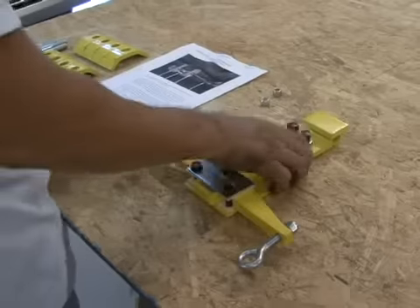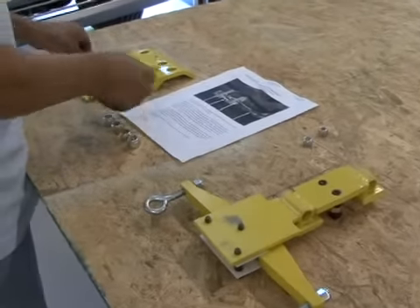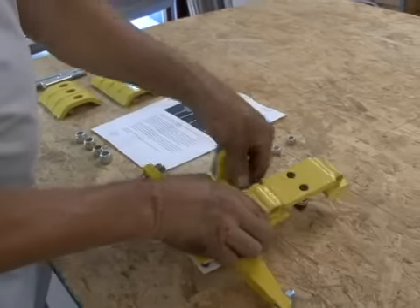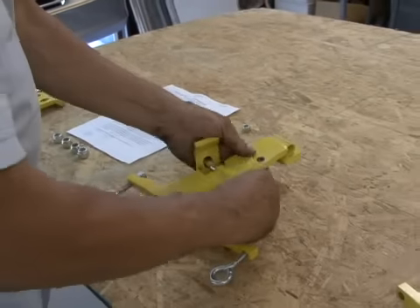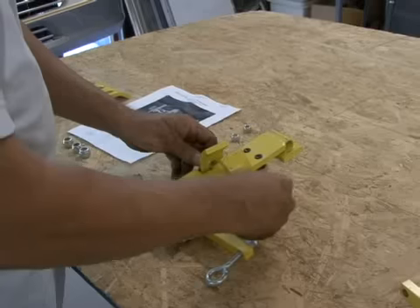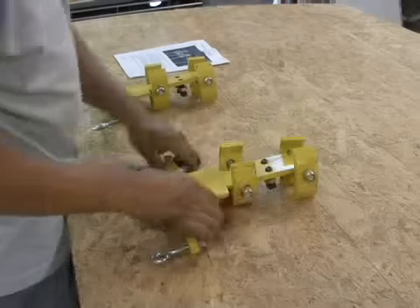Place half-inch set screws in the tapped holes between the two blocks and make them flush with the opposite side. Turn bracket over with the fulcrum bar facing down. Place one clamp on a half-inch by four-inch bolt with the short end of the clamp facing up and insert the bolt into one of the holes, then place the clamp on the other side with the short end facing up. Use a half-inch nut and tighten finger tight. Repeat this on the other end.